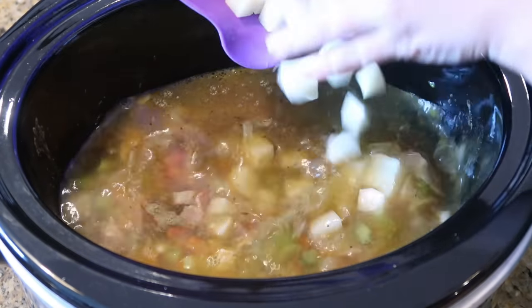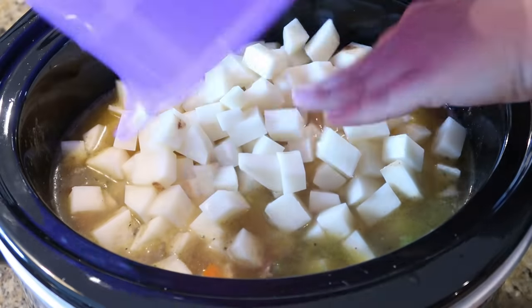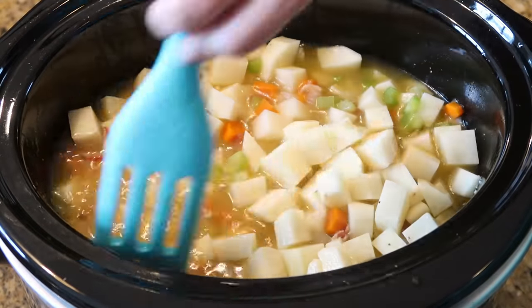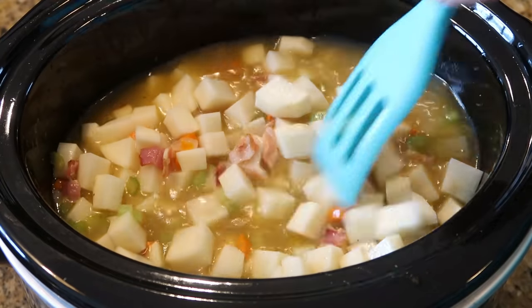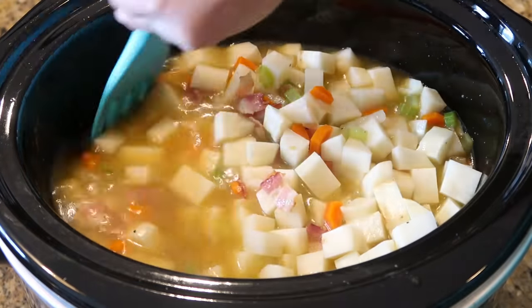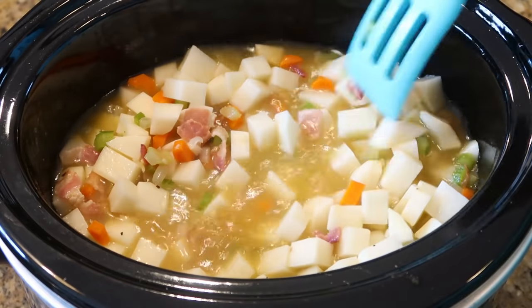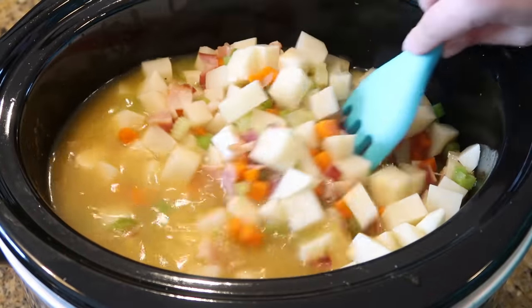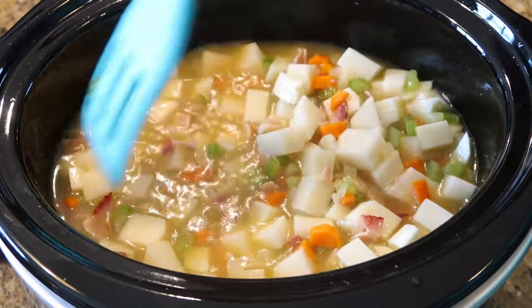I have about four pounds of russet potatoes that I've already chopped — I'm gonna add those in and give everything a stir. This can cook on low for seven or eight hours, but I'm actually going to cook mine on high for about four or five hours. We want these potatoes to be fork tender, then we have just a couple more ingredients to add at the end.